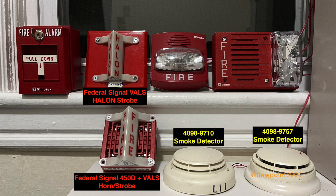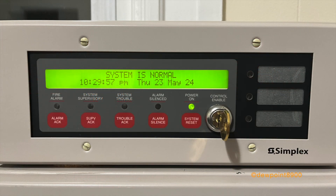On the agent release side, we have a 4098-9710 smoke detector and a 4098-9757 smoke detector. The signals include a Federal Signal 4050D horn with a valve strobe, and a Federal Signal VALS halon strobe. In addition to the panel, there's also a 4606-9101 LCD annunciator on the system.